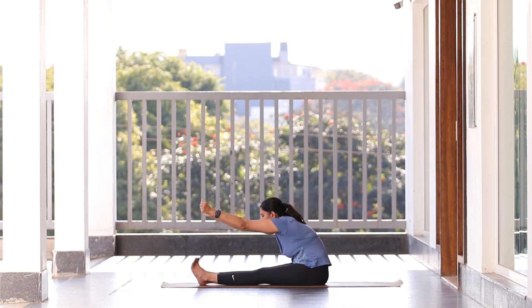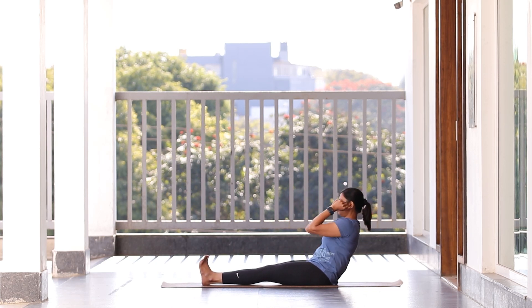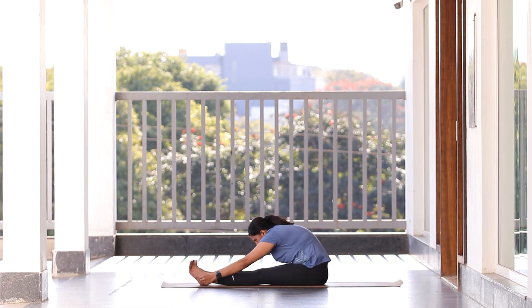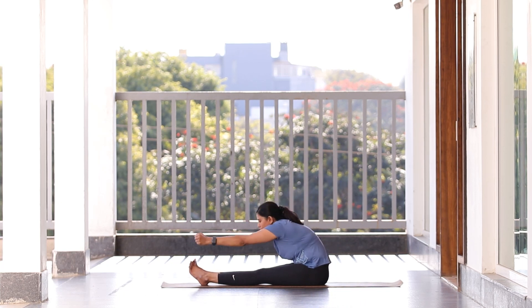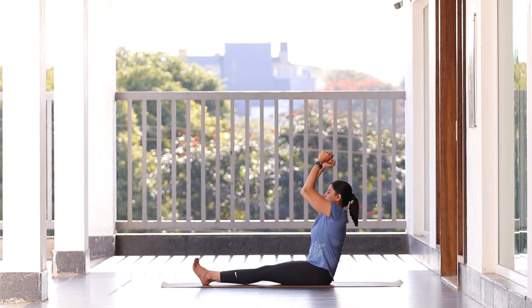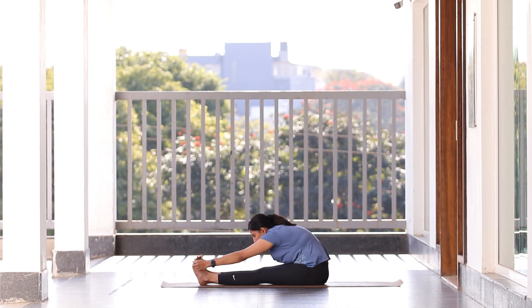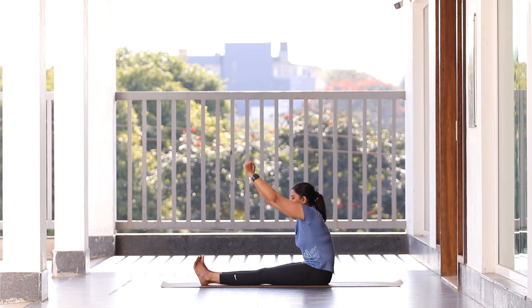Other side: once the hand goes up and you're ready to bend, drop your palm down for a nice stretch. Exhale, drop it down, inhale and exhale, drop it down — one more time, exhale, drop it down. Now from here, slowly come to center where you keep both legs straight forward.